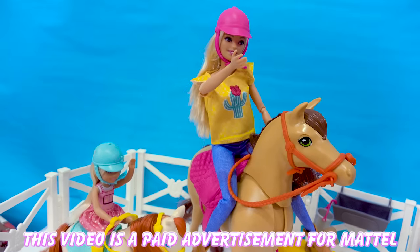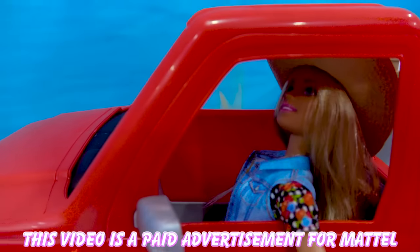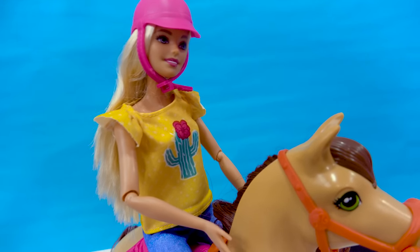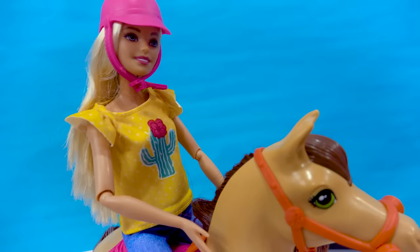Howdy, how's it going? Hi. Hi. How are you guys doing with hay? Do you guys need any? No, we already have a bale right here, but if you have any carrots or apples, that would be great.